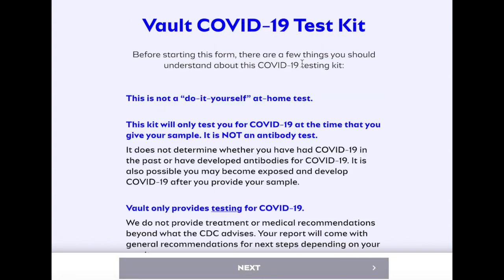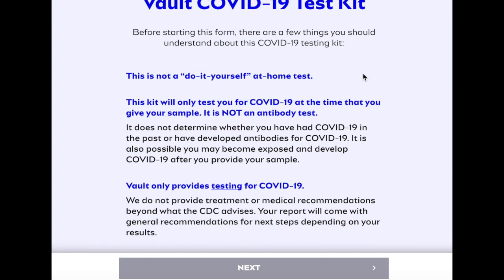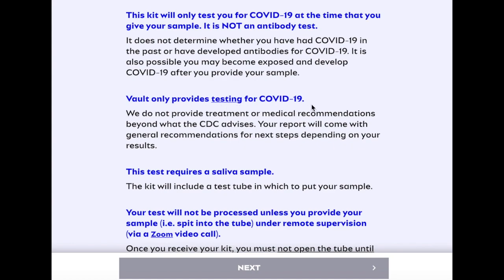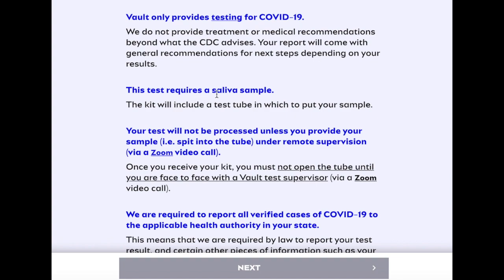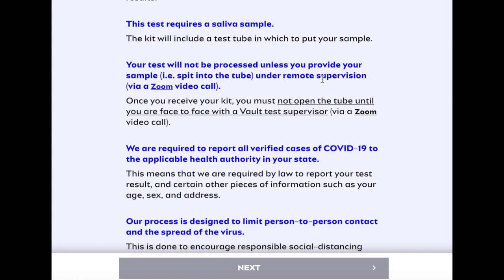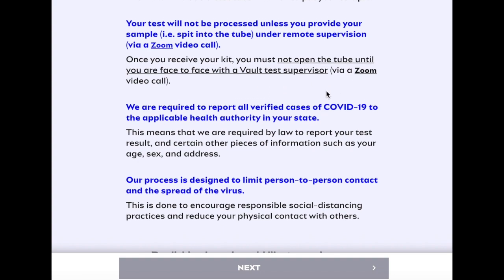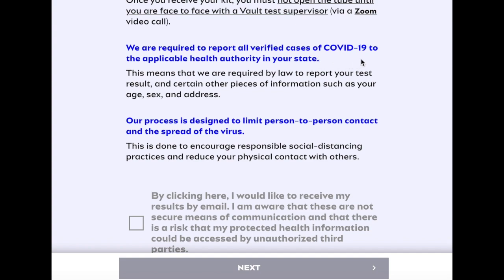Before starting this form, there are a few things you should understand about this COVID-19 testing kit. It's not a do-it-yourself at-home test. This kit will only test you for COVID-19 at the time that you give your sample — it is not an antibody test. Vault only provides testing for COVID-19. This test requires a saliva sample; they'll give you a test tube in which to put your sample. Your test will not be processed unless you provide your sample by spitting into the tube under remote supervision via a Zoom video call. You must not open the tube until you are face-to-face with a Vault test supervisor via a Zoom video call. They are required to report all verified cases of COVID-19 to the applicable health authority — that's the DPH for us.